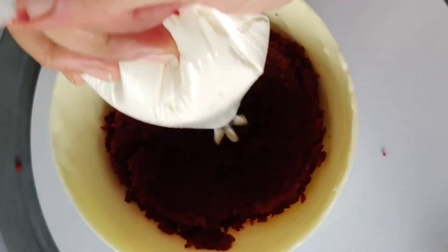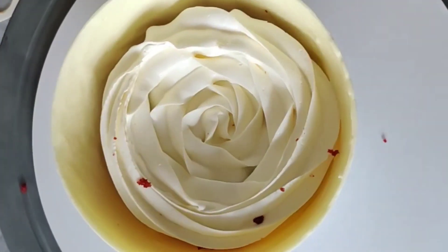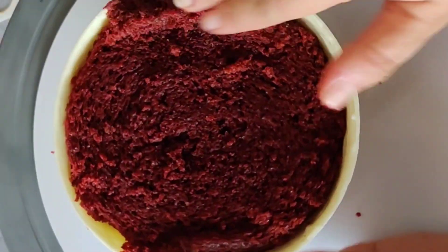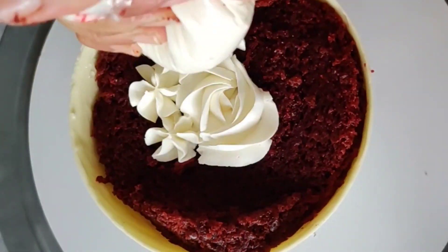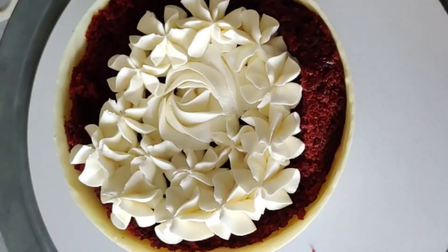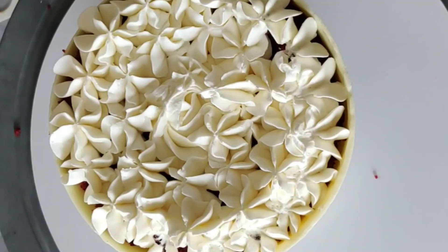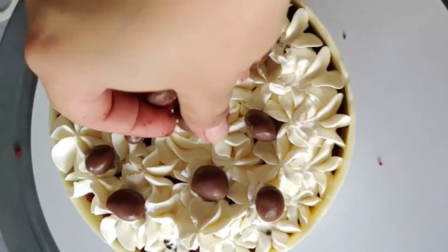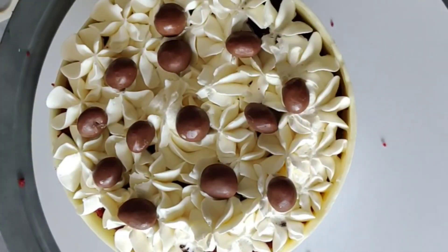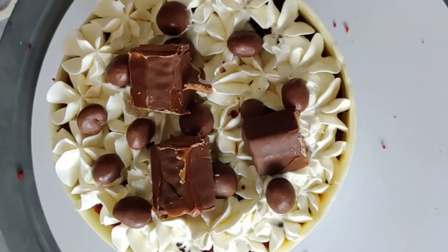I have used a red velvet cake with cream cheese frosting. Now I will place some chocolates. You can use anything to fill this pinata — maybe chocolates, candies, cake, cupcakes, or any surprise gift you want. Whatever you feel like, you can place inside.